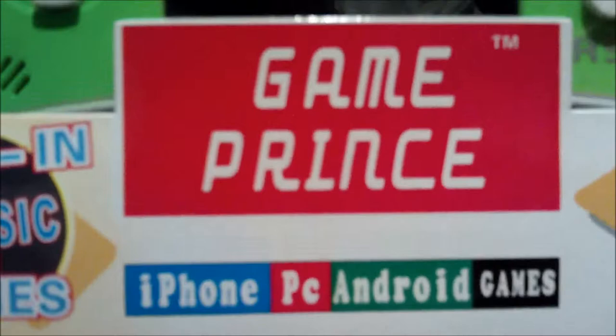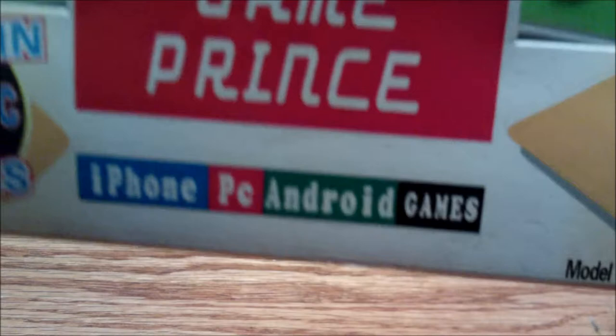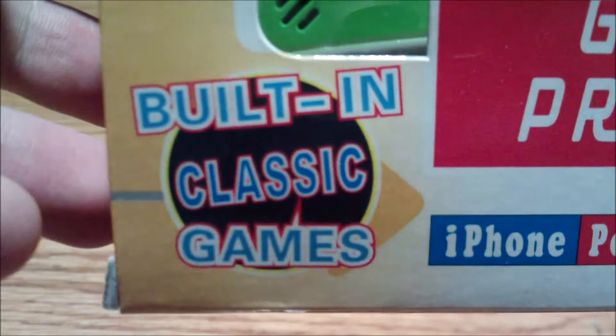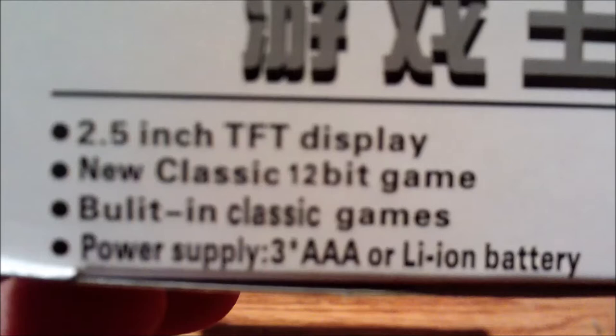It is called the Game Prince. I guess they couldn't use Game King, because if you've seen any videos by Stuart Ashen, you've noticed that the Game King already exists. The box says "iPhone PC Android games" — well, that's slightly true to a certain extent, but it's mostly just Nintendo games. It has a 2.5-inch TFT display. "New classic 12-bit game" — 12-bit game? What? The power supply is either three AAA batteries or a lithium-ion battery. I like the AAA batteries better because you can replace those a lot more easily.